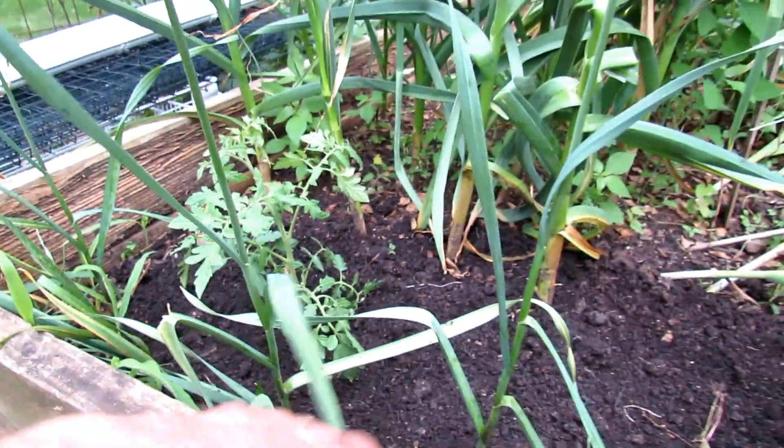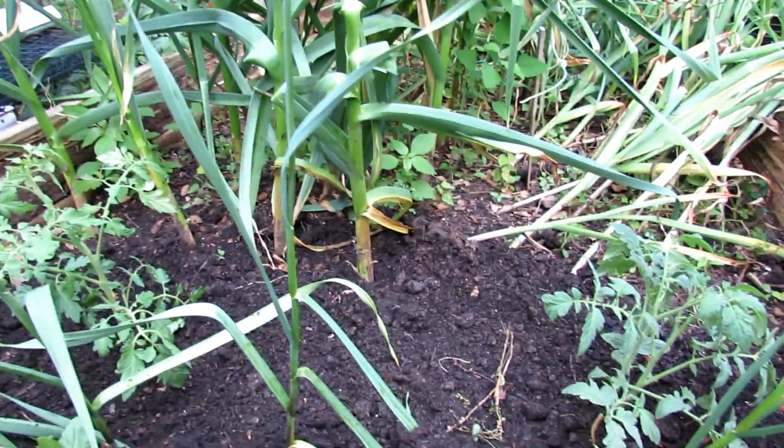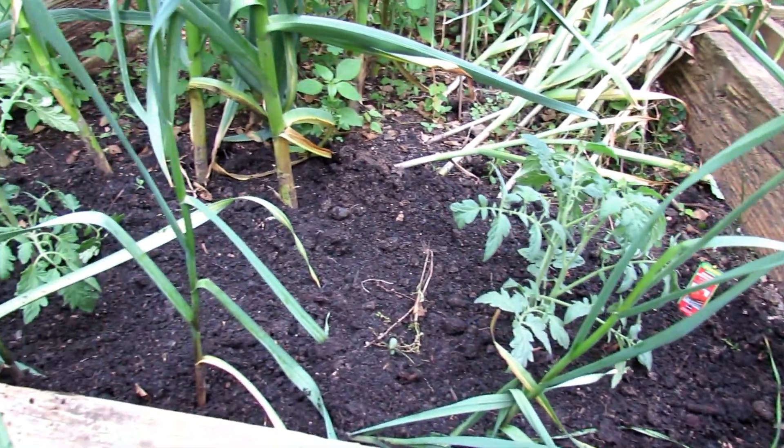They're not going to get any other fertilizer. They'll both get sprayed with a baking soda spray equally, because I get early blight in my area come late June, early July. But that's the start of the experiment.